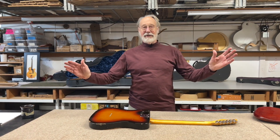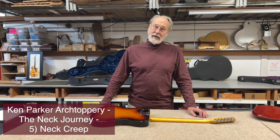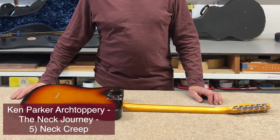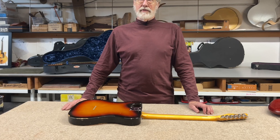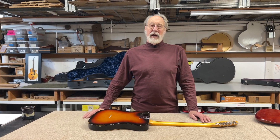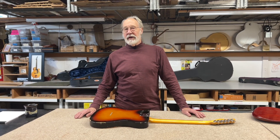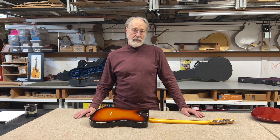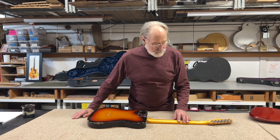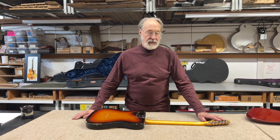Hey, everybody. Neck Journey. Now, we're going to need to explore this idea of creep. Creep is a problem. Creep is distortion or deformation — not exactly warping, because creep is specifically a deformation that's caused by a long-term applied load. And I can't think of a more interesting long-term applied load than a set of strings.